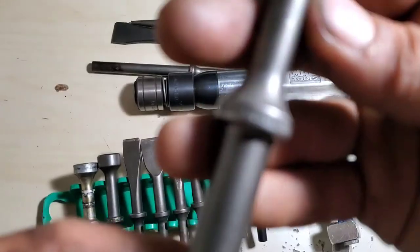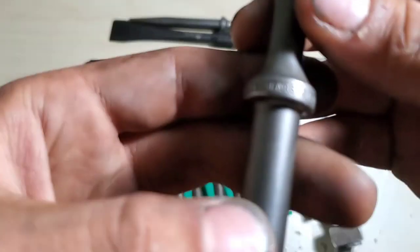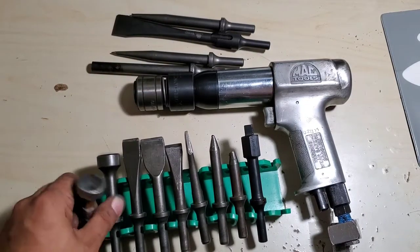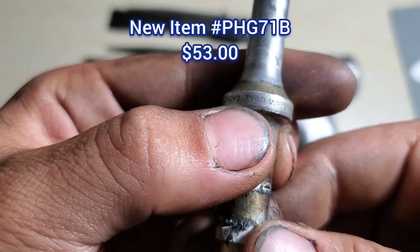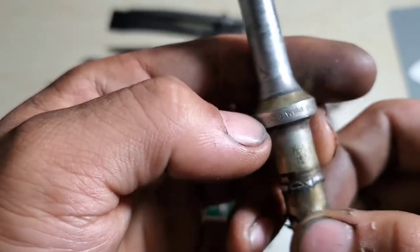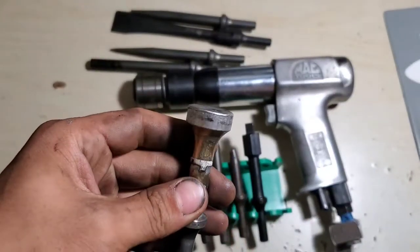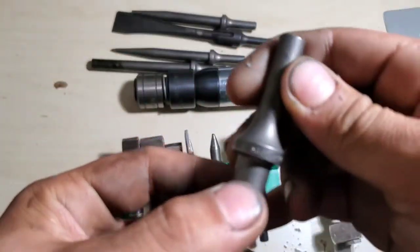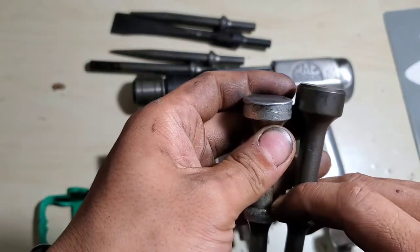Then just a cheapy — it even says 'series' on it, it's not even a Craftsman. I'll sharpen this one up. This next one is also a very handy air hammer bit — it's a Snap-on, I think the part number is PH-671 or G-71, someone put it down in the comments. Basically a flat face bit — I think they call it a smoothing bit or something like that. Super handy for just rattling on stuff. Here's the MAC version, AH-945, just a little bit longer.